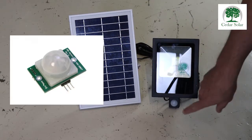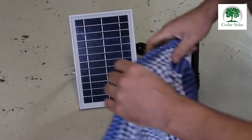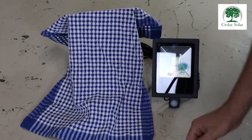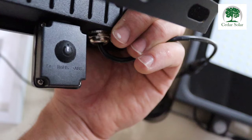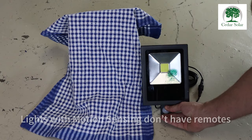This is how you program the solar light with the motion sensor if the installation is done during the day. Cover the panel, then on the back here you will see a little switch — press the switch for three seconds.